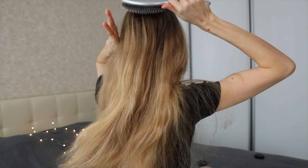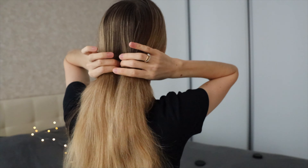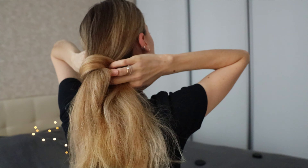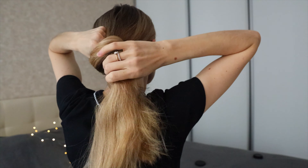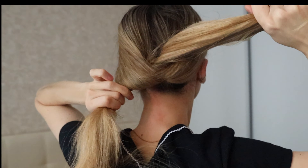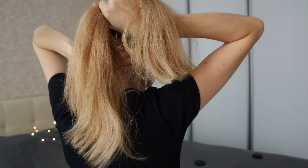Firstly, let's comb your hair and divide them into two equal parts. All you need to do is tie a knot, then tighten the knot well to fix your hair and to make your hairstyle last longer.